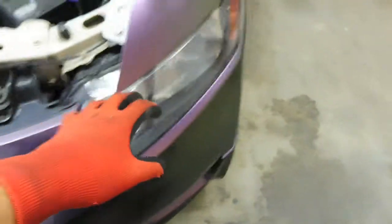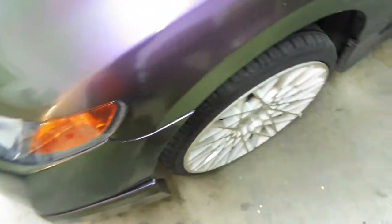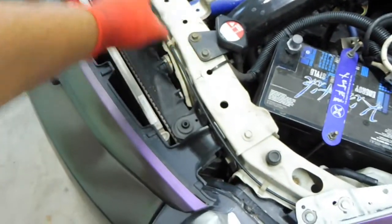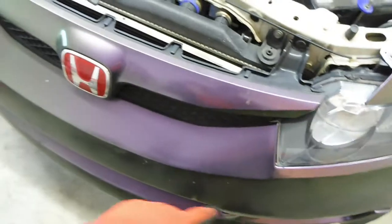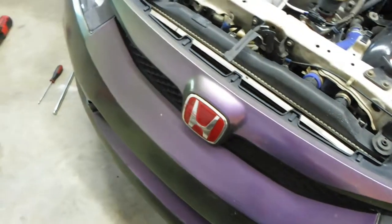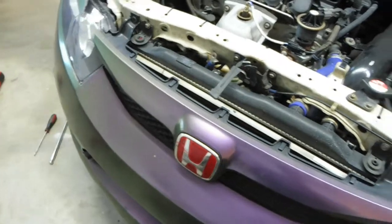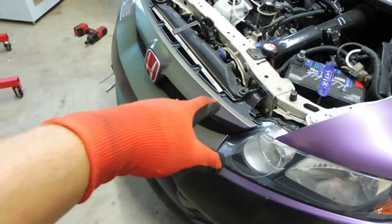I didn't pull the bumper off. If you've watched some of my previous videos, you can see how to do that in more detail — screw in each corner, these bolts up here on the grill, a couple clips to pull this radiator shroud off, a few clips around the bottom of the bumper, and the wind diffuser down there. Other than that, get those out, it should pop loose. I'm going to get this out of the way and start dealing with the dryer.